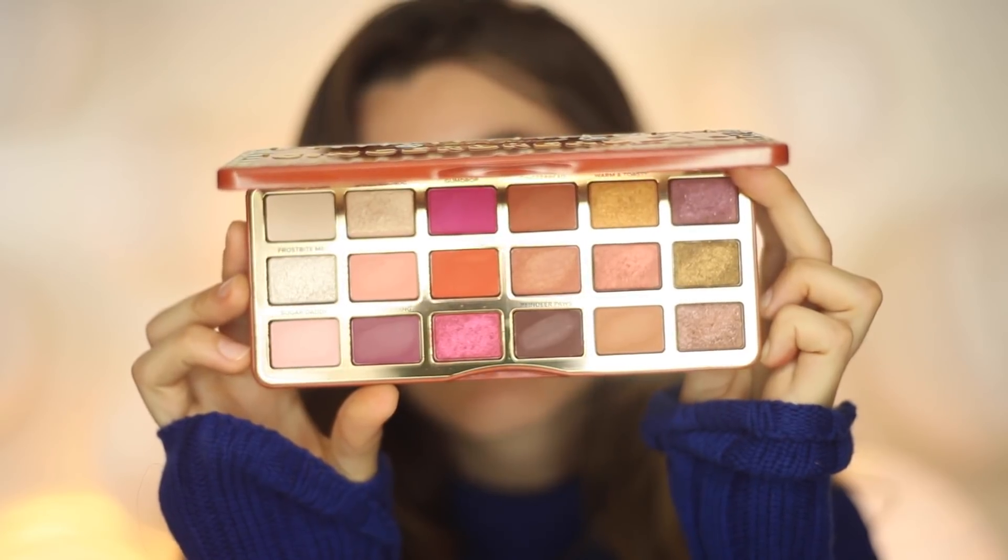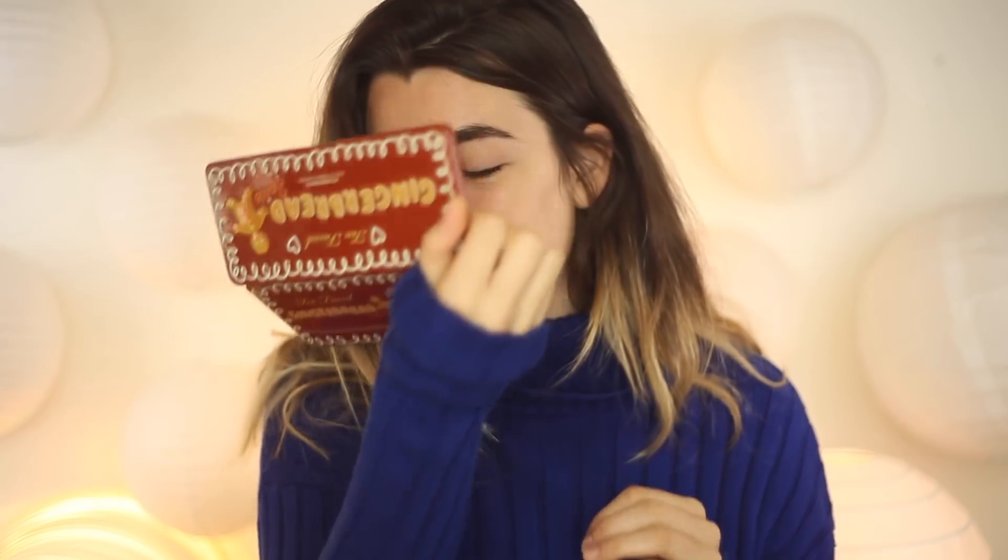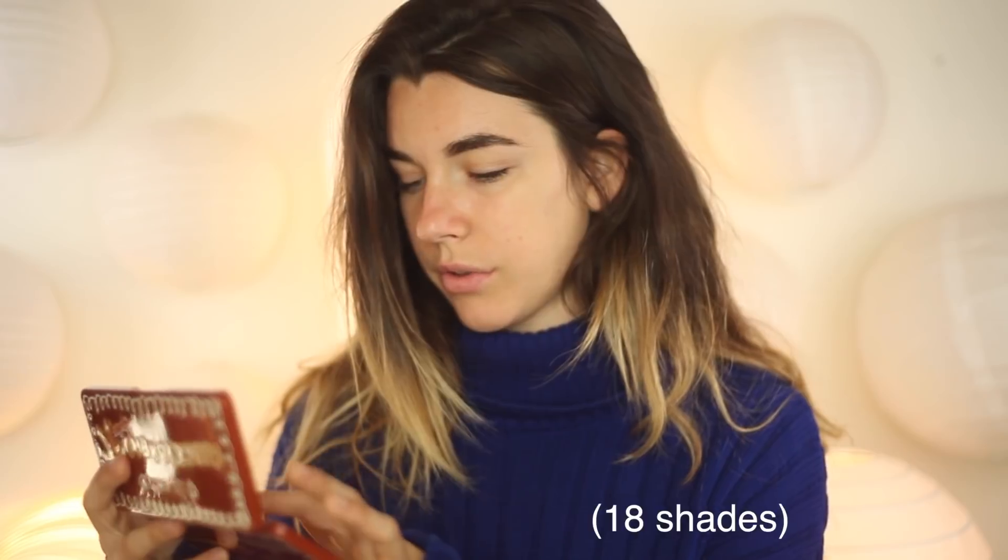Okay, let's open it up — I really hope this smells like gingerbread. This is what the packaging looks like, the normal metal packaging for Too Faced. It smells so good — not exactly gingerbread, more like a Christmas sugar cookie. This is a typical Too Faced palette price at $49, which is pretty expensive, but usually they're really good quality.